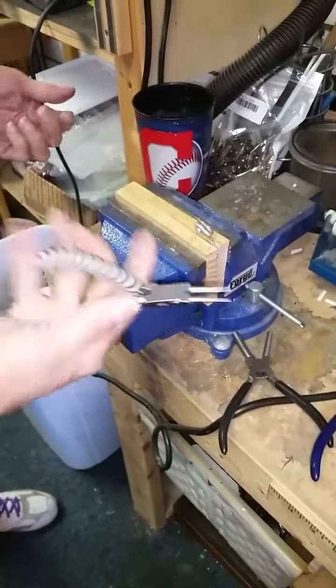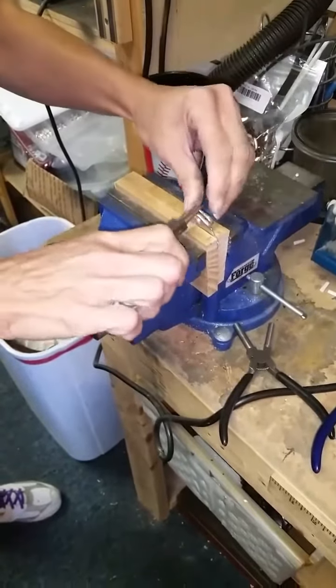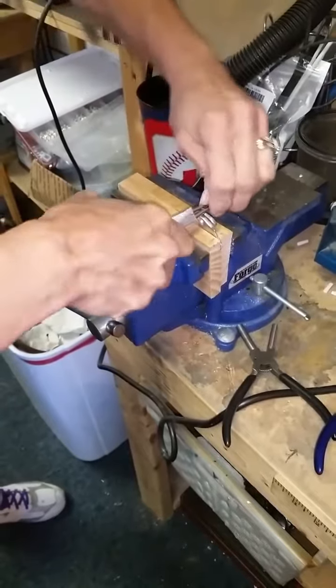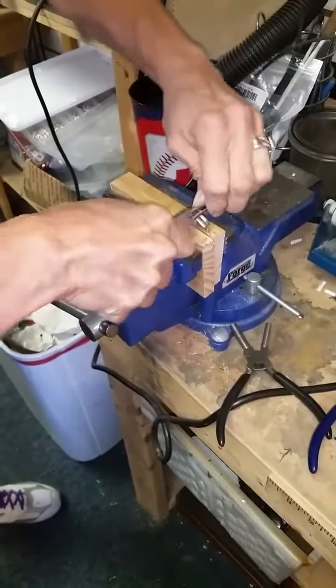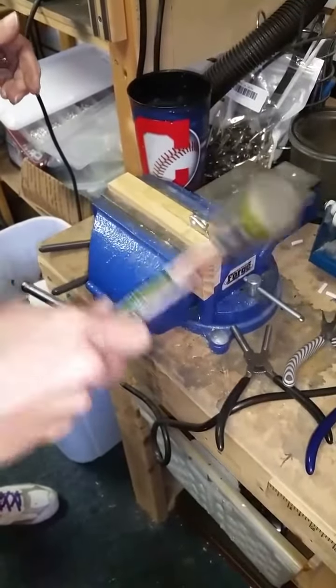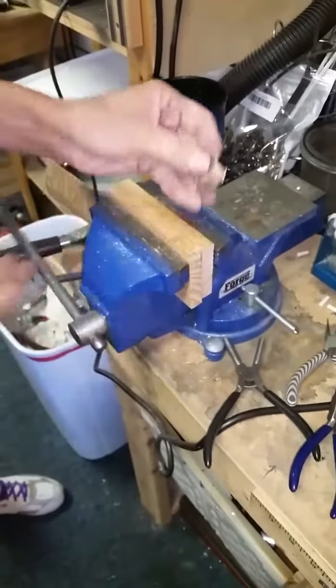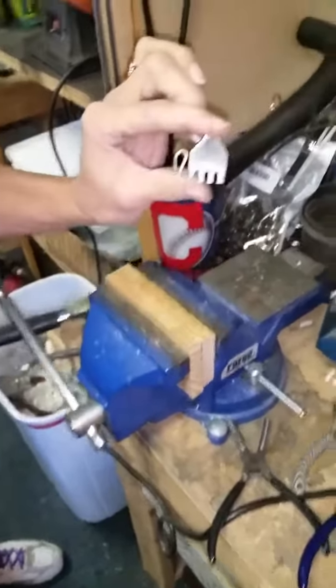I've got a little round nose pliers and I'm going to do the trunk curl. Sometimes you can curl them really nice, sometimes you can't — just some of them are harder to do than others. Tap that all down. And there you have it.